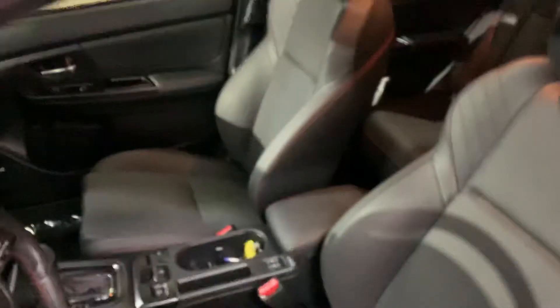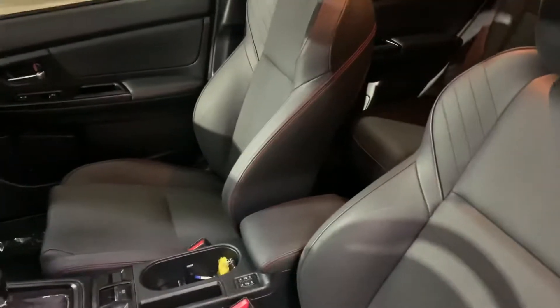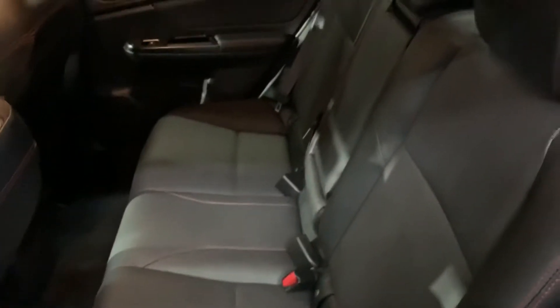As you guys can see here, the seats are going to be leather black. They're still in excellent condition — practically brand new seats. Let me go ahead and show you the passenger seats as well. Passenger seats are also in excellent condition, practically brand new leather seats, black.